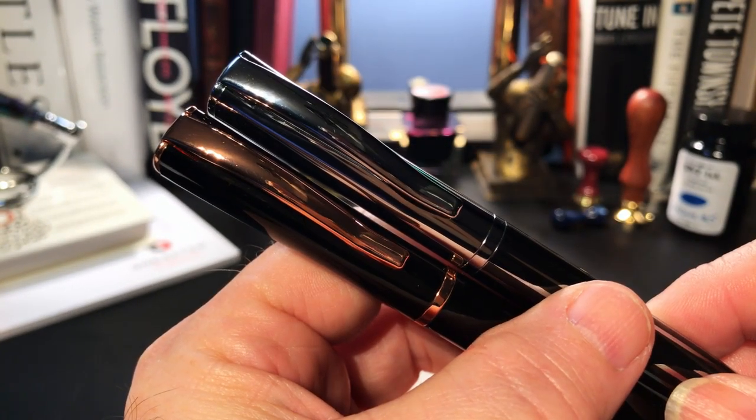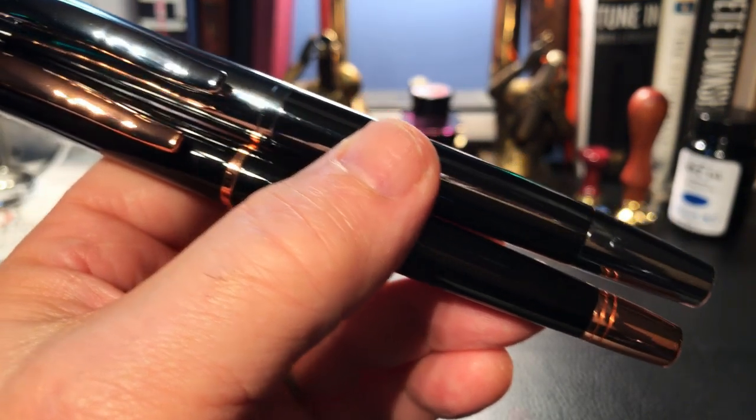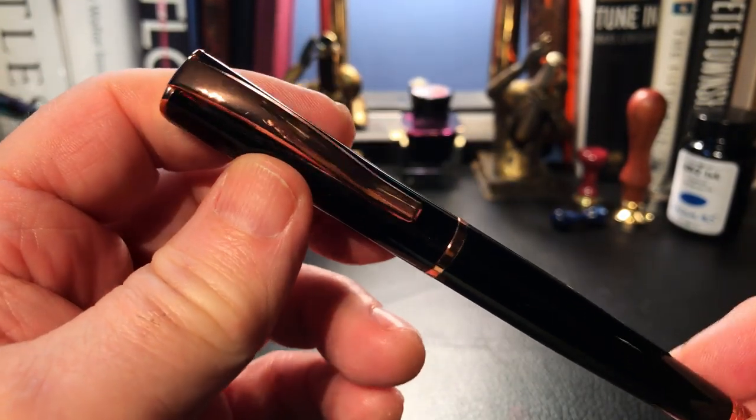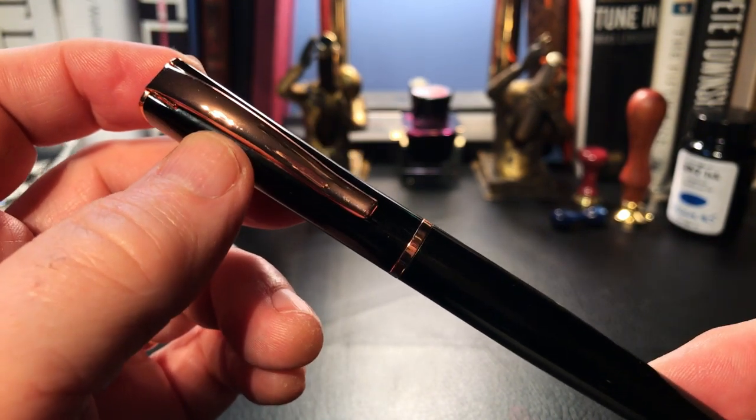The center band is wider, the end cap longer, and the main difference is that the section is smaller and made of plastic, and the Bauer has a number 5 instead of a number 6 nib. But let's look at this Impressa — it is certainly a sleek, modern, and elegantly styled fountain pen.